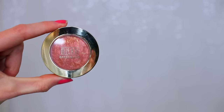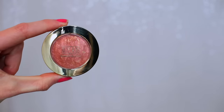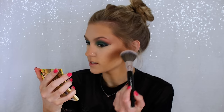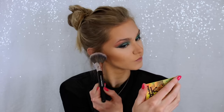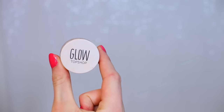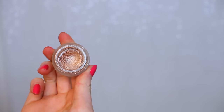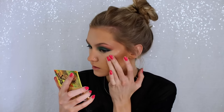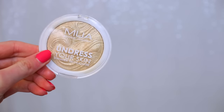For blusher I'm using the Baked Blush by Milani in the shade Rose Dior — it's a super pretty shade and I'm just using a little bit. For highlighter I'm using the Glow Cream Highlighter by Topshop in the shade Gleam, using my fingers to blend that onto my cheekbones. I'm using quite a lot of highlighter in this video because I wanted to be extra since it was a holiday.